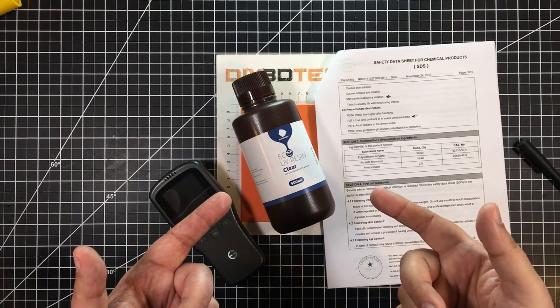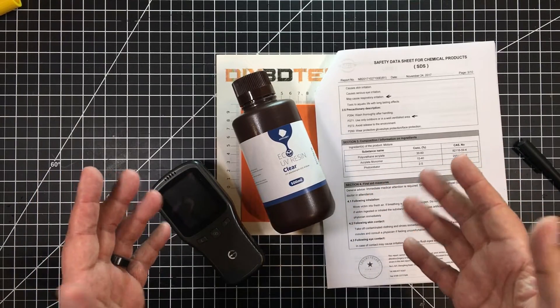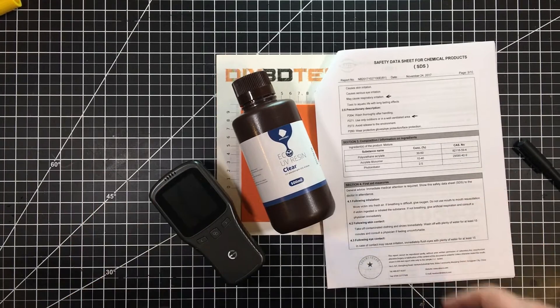Have you ever wondered about the Anycubic Low-Odor Resin? Well, if you have, stick with me and I'm going to explain more. Let's jump into it.